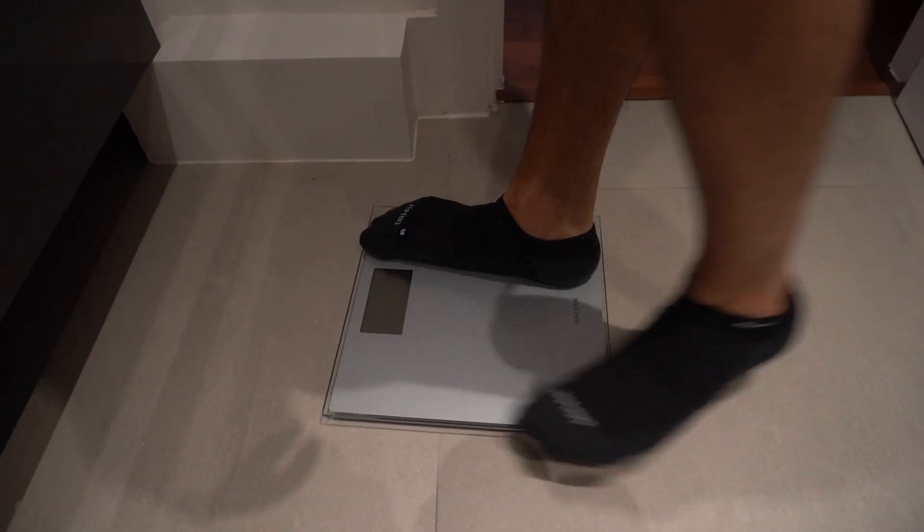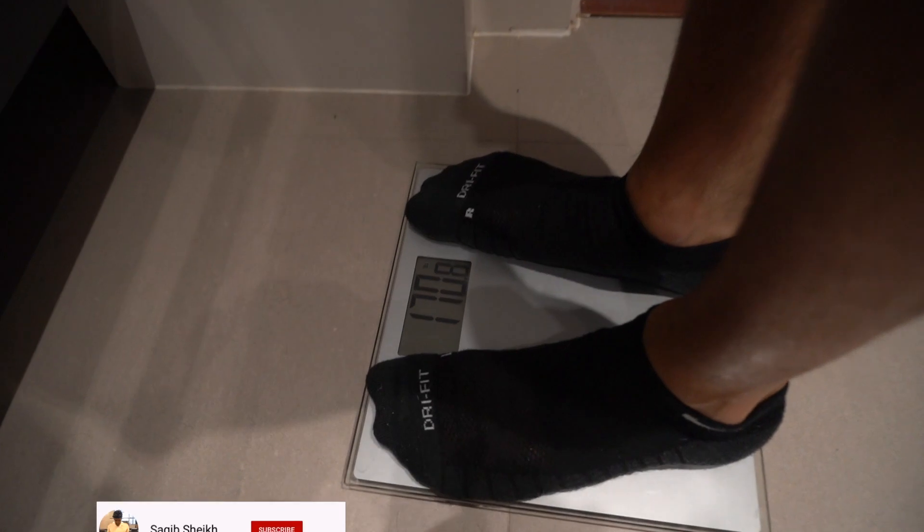Welcome to the video guys, it's been a while since I posted, so here it is — my morning routine for 2020.